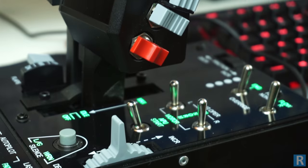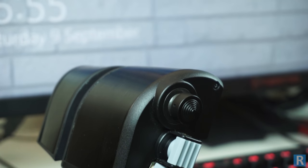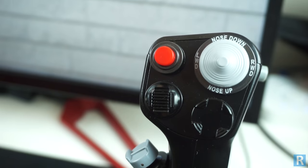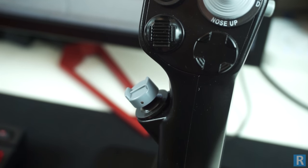The throttle includes a wealth of switches and buttons. These feel sturdy and well secured to the unit, adding to the overall immersive experience that this product provides. The joystick handle is made from metal and feels cold to the touch when first using the stick.